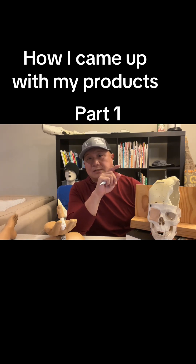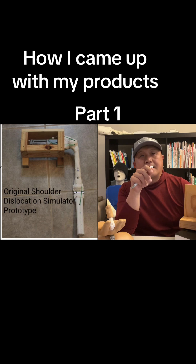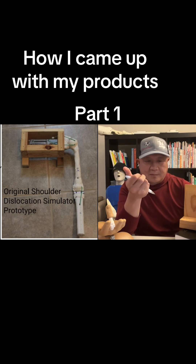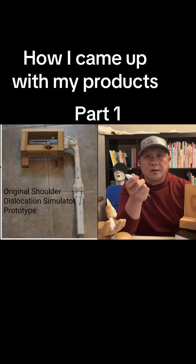The first one was the shoulder dislocation simulator, and this prototype picture was an approved one. It's simple — two by four in a box, there's a spring inside, and the green one is the wire. The arm part was made from orthoplast. The anatomically correct parts were made from — there's one of the teachers who retired from Breckenridge High School, the cross-country coach, Coach Jordan. So I went to his room to...